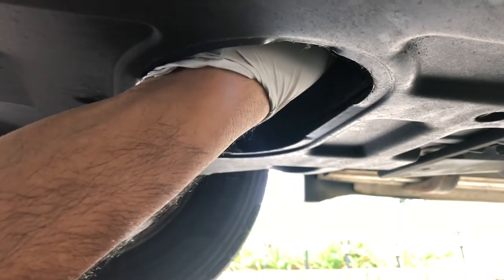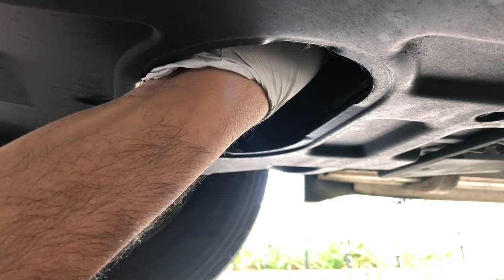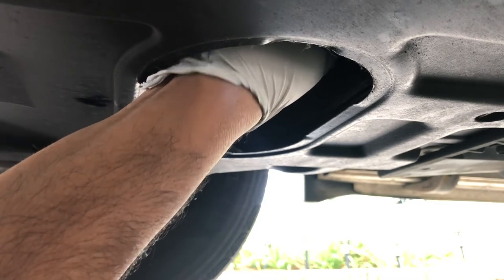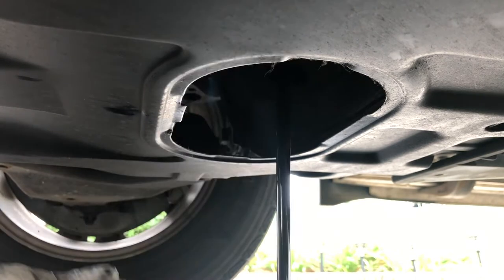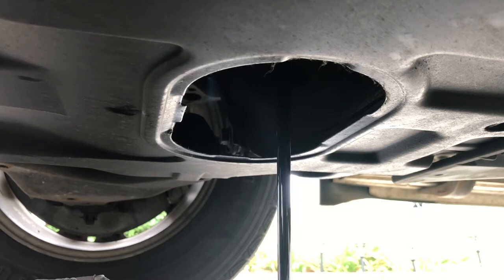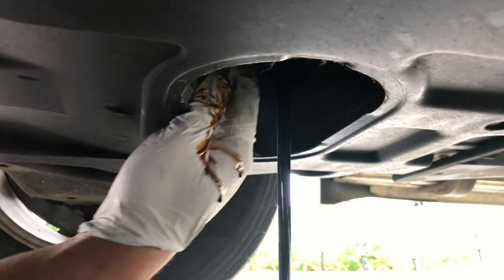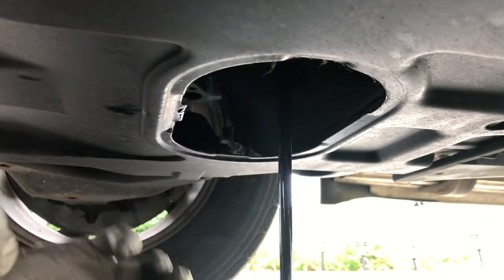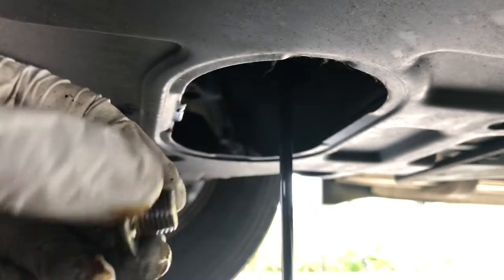You could loosen it by hand. Looks like the gasket is missing on this, so it's probably still there on the drain plug.